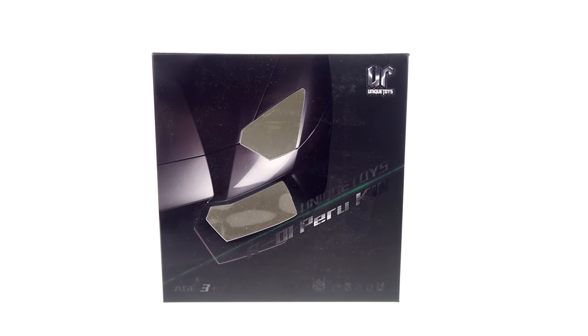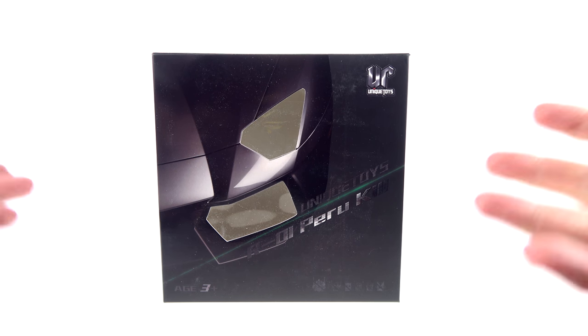What's up, you beautiful collectors and action figure fans? It's the one and only Optibottoms, and on today's episode we're going to be taking a look at the new Unique Toys R01 Peru Kill.